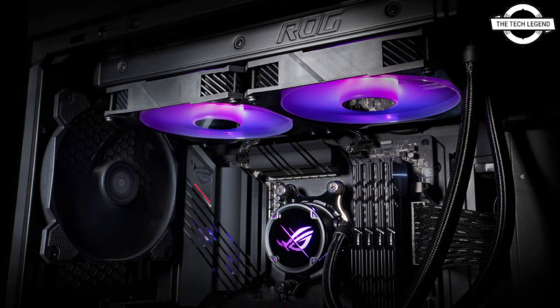These coolers support AM4, LGA 1200, LGA 115X, LGA 2066, and Threadripper sockets with the PIB adapter. If you like this video, please like, share, comment, and don't forget to subscribe and press the bell icon.